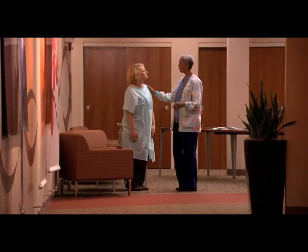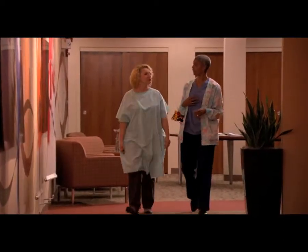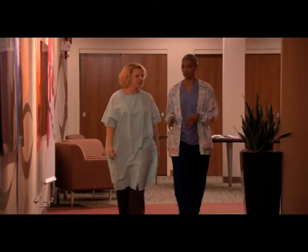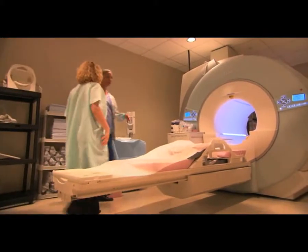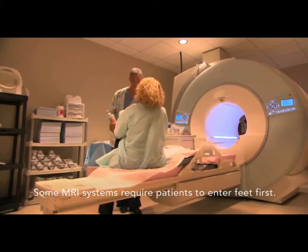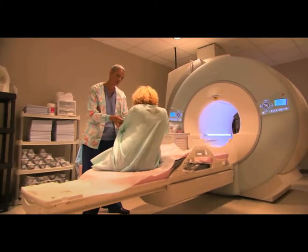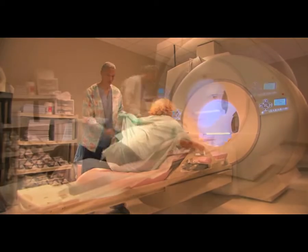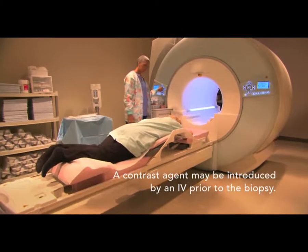Of course, it's okay to be nervous about any medical procedure. But it's really not quite as scary as it sounds, and it helps to know ahead of time what's going to happen. Your biopsy will take place in an MRI suite. You'll be lying down on a special table while the team takes images and performs your biopsy. Normally, you'll move in and out of the magnet about three or four times during the procedure.